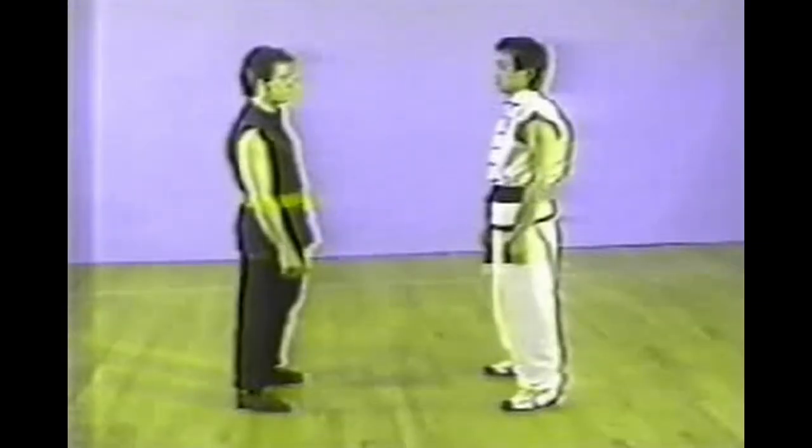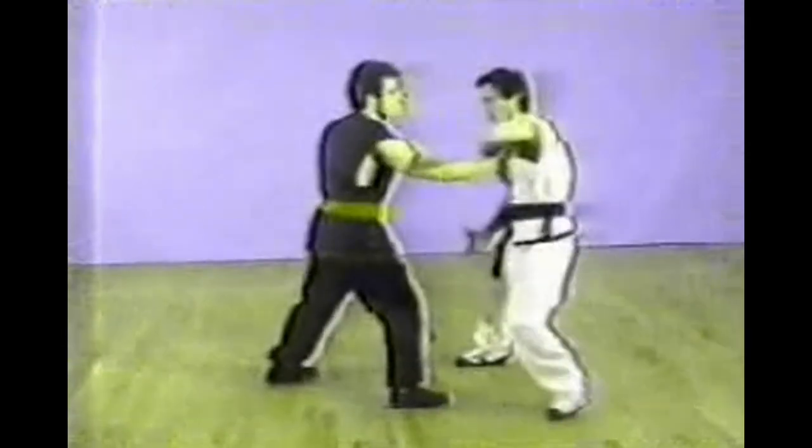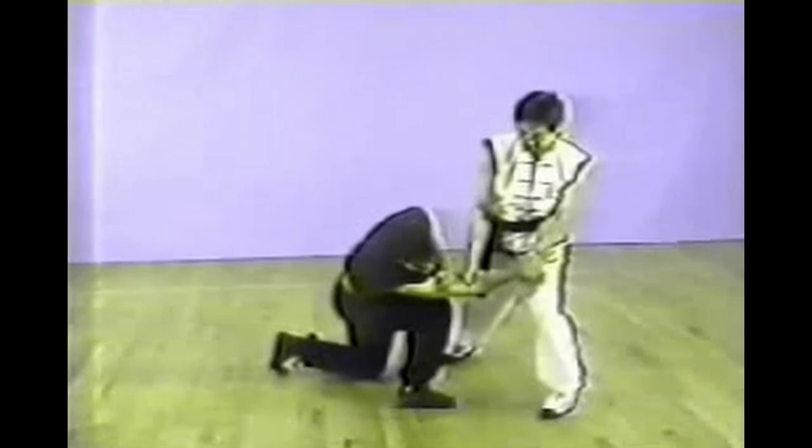This is another single chest grab. This time with your right hand pressing into the inner elbow of the opponent. There are some cavity points there which will create a lot of pain on the arm.